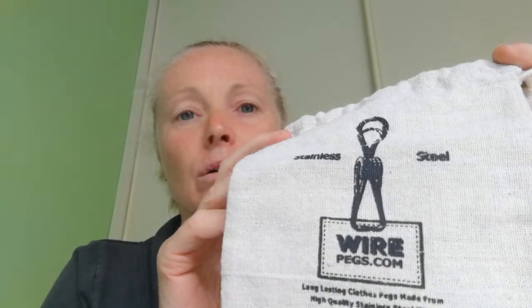I bought mine from this company here, which is called wirepegs.com. They are an Australian company, and I'm pretty sure they do ship worldwide if you're interested. It certainly does make the washing a bit more fun and I absolutely love them. Signing out for now — I'll see you again soon, bye bye!